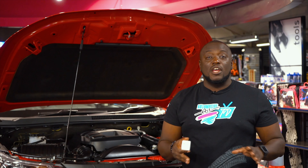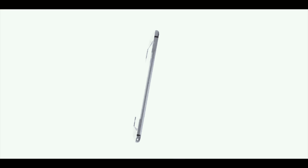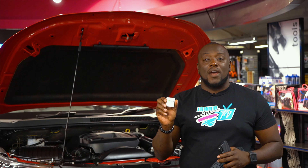Also, no tools needed, no mechanic necessary to install this into your vehicle. This free Fixed app communicates with your Fixed sensor and it helps you to understand your car better.